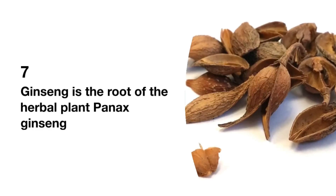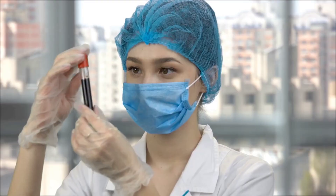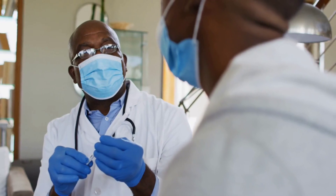Ginseng. Ginseng is the root of the herbal plant Panax ginseng. It offers antioxidant support, improves brain health, boosts immune health, eases fatigue, increases energy levels, and supports healthy glucose levels in the body.